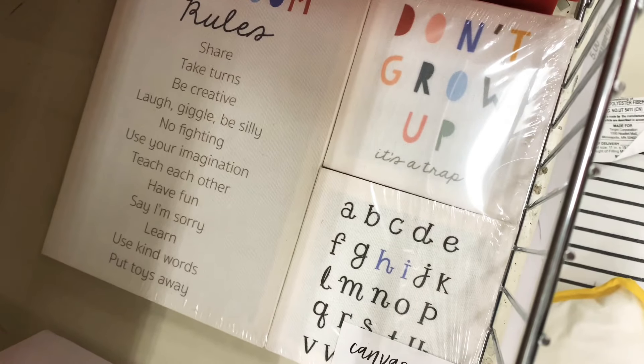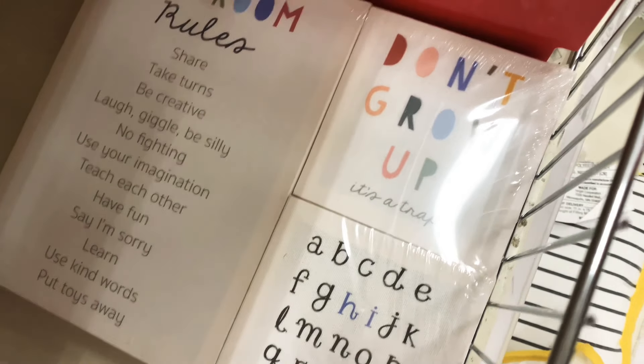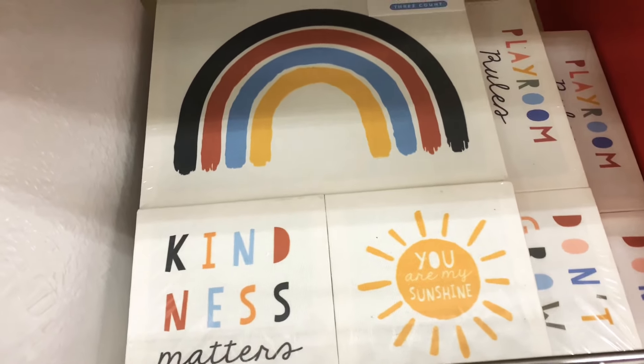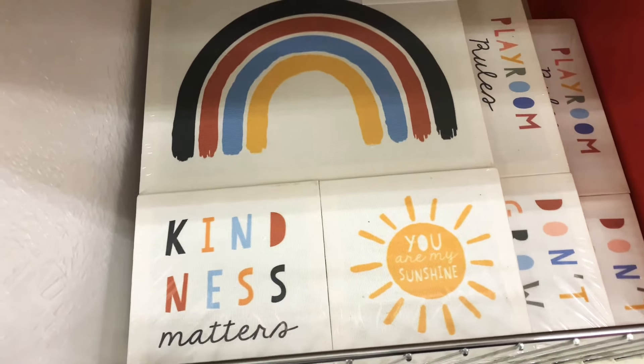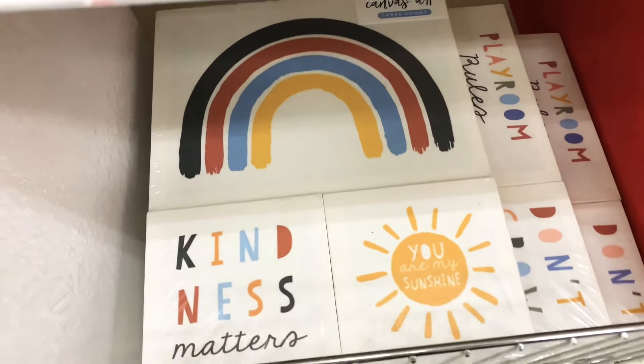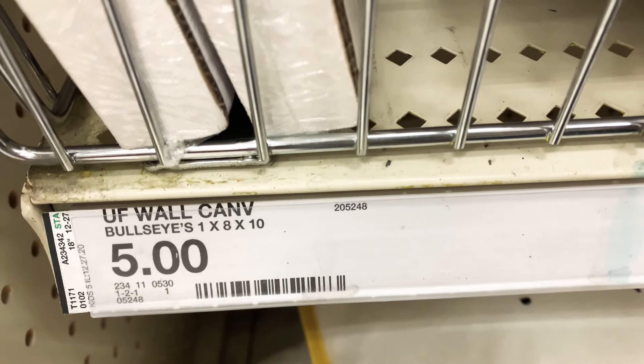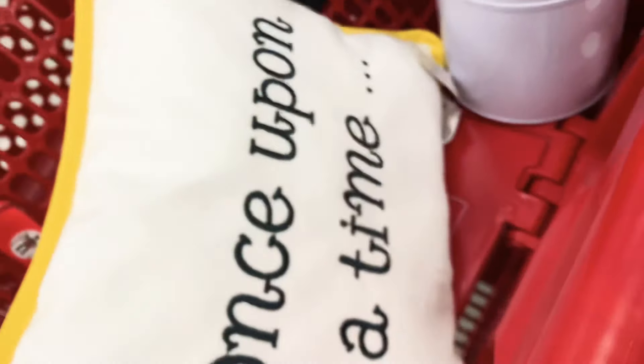Here is more decor — you get a set of three canvases. One has all these words on it, and another has a rainbow, some words, and a sun. These sets are amazing — you can buy both and mix and match. They are five dollars per set of three canvases, which is cheaper than trying to make them on your own. I think I want these!